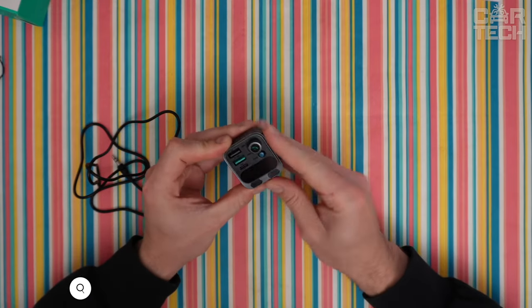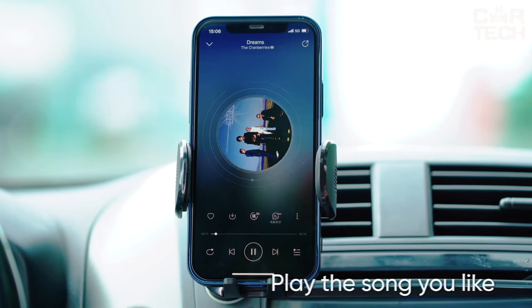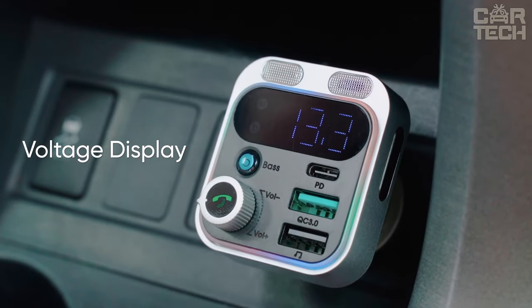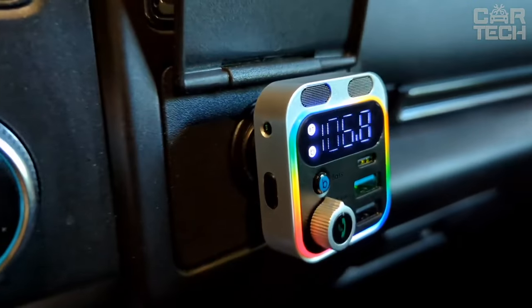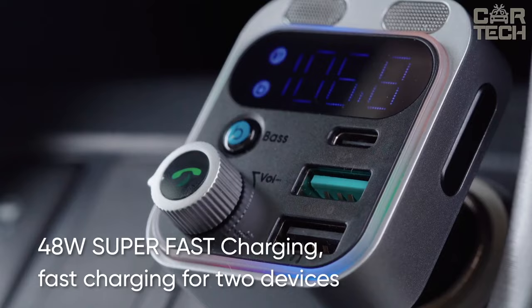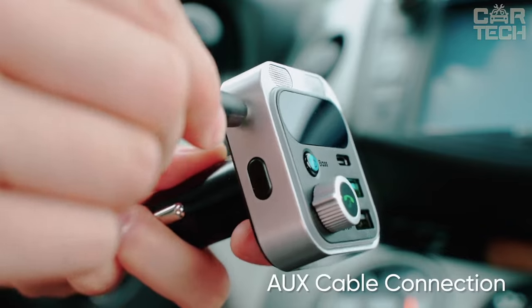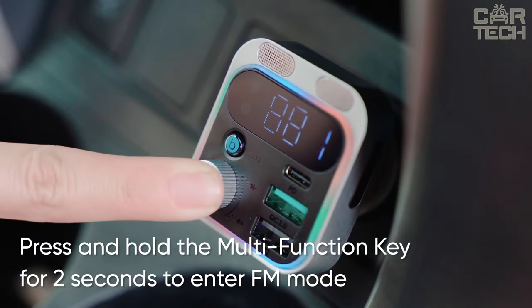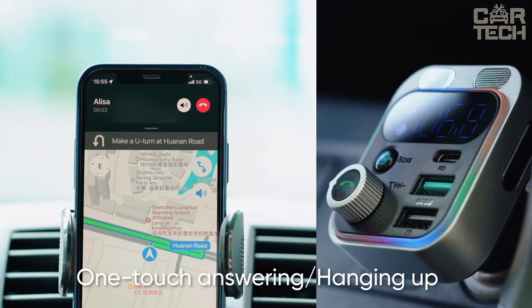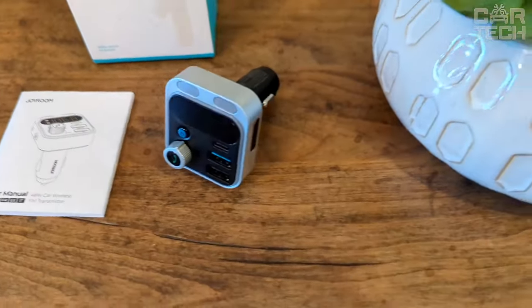If your car stereo doesn't support playing music from flash drives or doesn't have a hands-free function, this compact Bluetooth car transmitter from Joyroom will be useful. It works from the cigarette lighter and transmits music via Bluetooth version 5.3, with improved performance, more reliable connection, and extended data transmission range. It also features two fast charging ports with a total of 48 watts, an aux audio input, and a laptop charging port. Additional microphones and noise-canceling technology make hands-free communication comfortable, and the sound quality is excellent due to amplification of low frequencies.